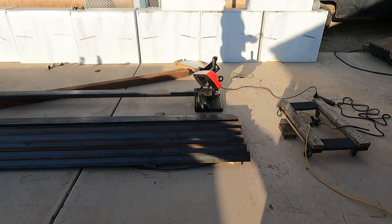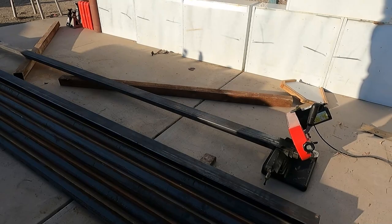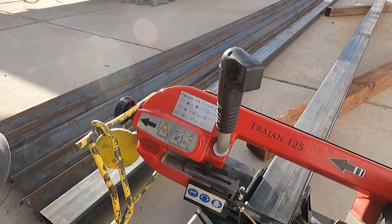We're going to go cut this right now — we got it set up. Cut the 15 degrees, cut it at four feet because that's how long we need it, and then start welding more stuff in.